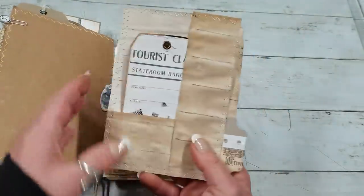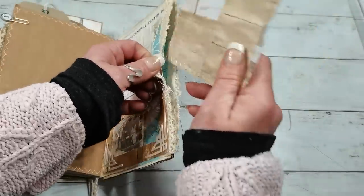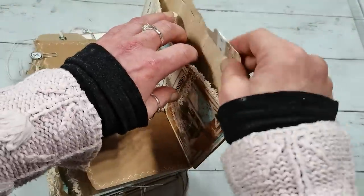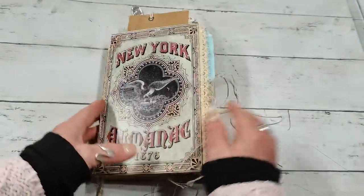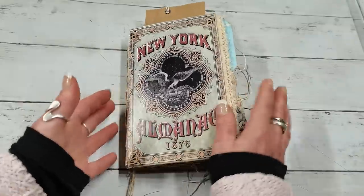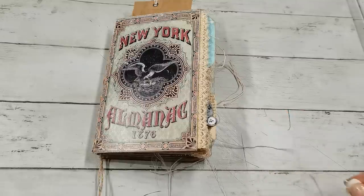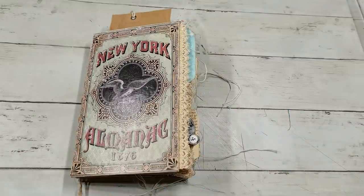So this is my sharing for today. I hope you enjoyed it and took some inspiration — this is an easy way to make a multi-pocket travel journal where you can store your passport and anything you want. Thank you so much for visiting me today and spending your time with me. Have a beautiful day, take care of yourself, and I will see you soon — bye bye!